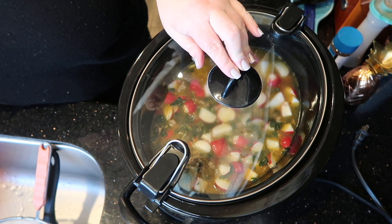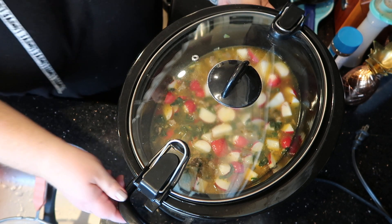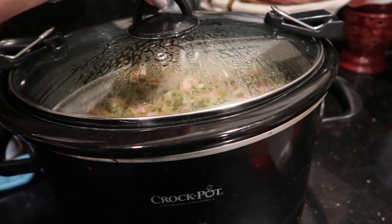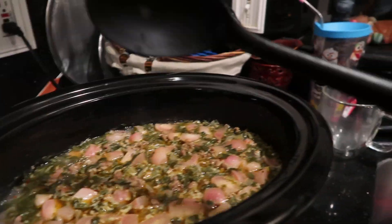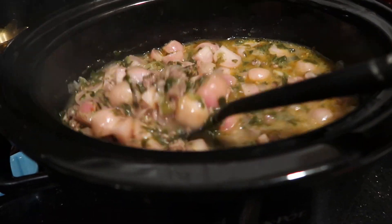When it has about 30 minutes remaining, I'm going to add in the heavy whipping cream — about half a cup — to give it the creaminess. It's been cooking on high for four hours now. I started around three o'clock. About an hour ago I added the heavy cream — probably not even half a cup. It kind of looks like I might need to add a little bit more. I like mine a little bit creamier than that.